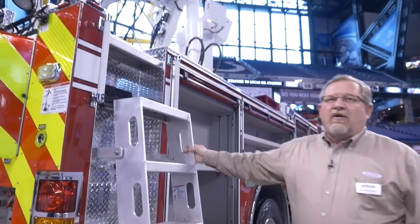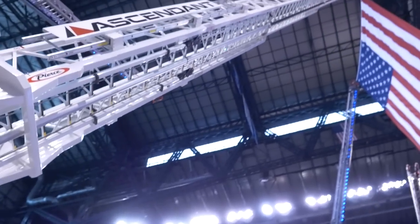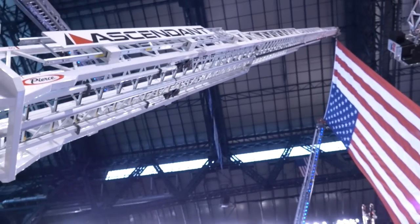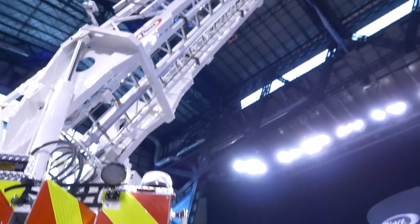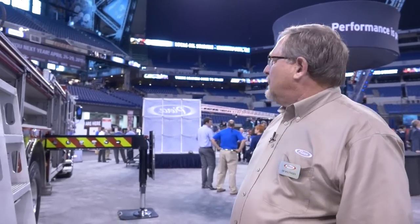The aerial on the truck is, of course, the 107 Ascendant Ladder. It's a 750 pound tip load and flows 1500 GPM. We'll do a storefront blitz — all of this on a single axle truck with 500 gallons of water, 1,000 feet of 5 inch hose, and 2,500 pounds of equipment in all the compartments.